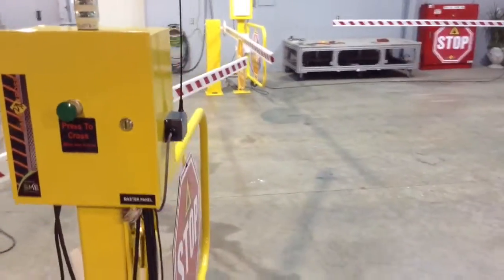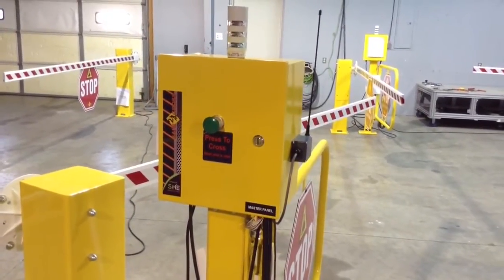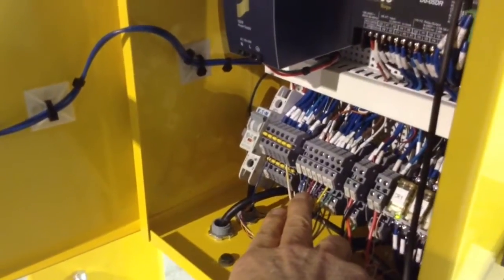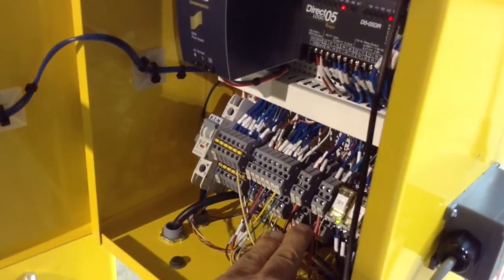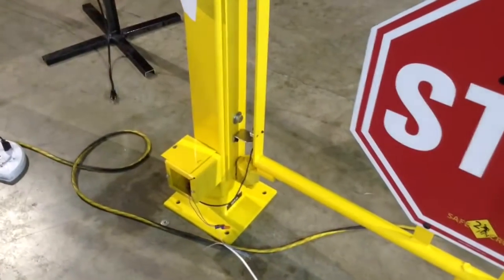For installation, we simply have to anchor these units to the ground with concrete anchors. We need 110 volt power into the main master panel. There are 13 conductors that go from this terminal strip that will have to land connecting the slave panel. There are four wires here that go to cross arm three, two wires here that go to cross arm four, and two wires here that simply go to the pedestrian gate enclosure.